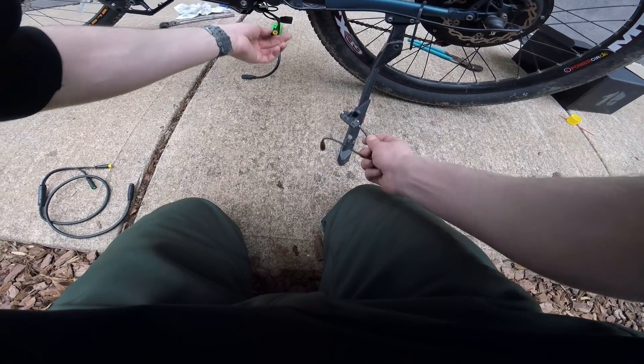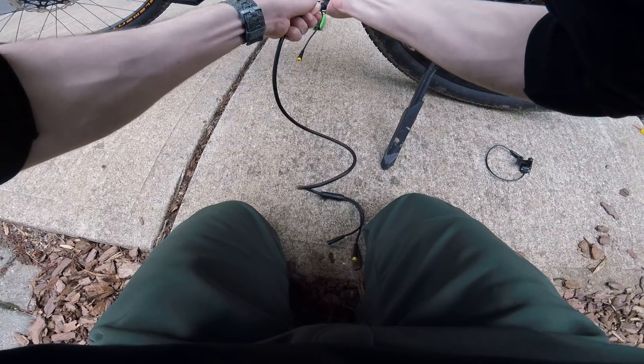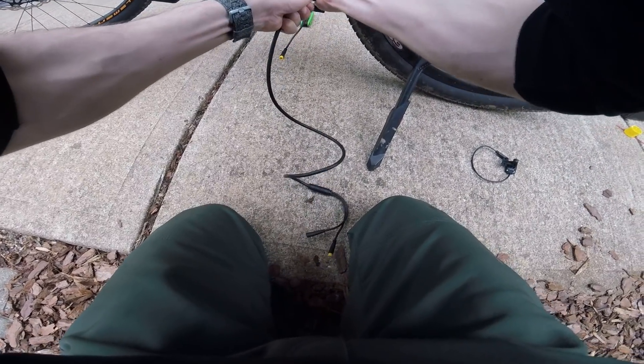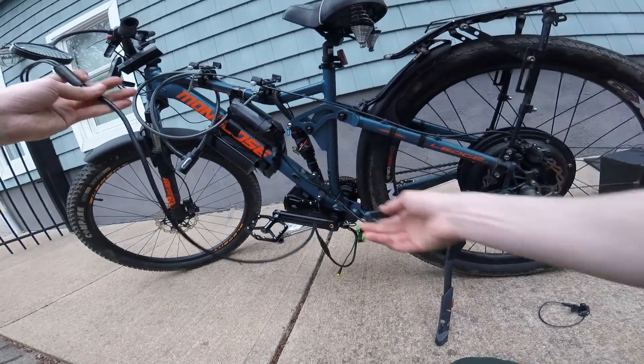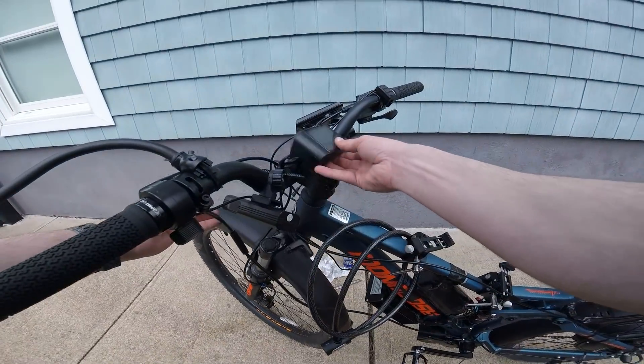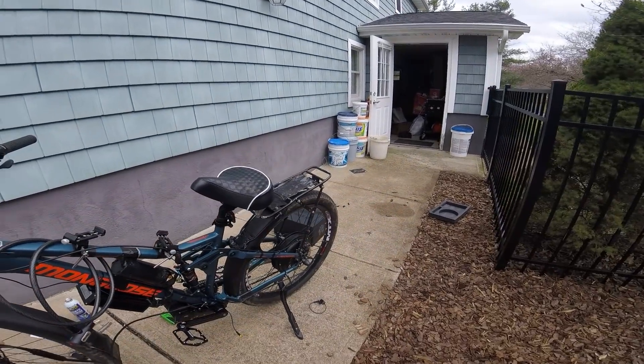The torque sensor is plugged in with the wire tucked away. This one here is the speed sensor that's going to be mounted somewhere over here — I'll do that last. That just leaves this big cable — it's a very tight fit because these are waterproof connectors. Now I've got to route this up to the handlebars. I just have to mount the display and find the throttle, because I already lost it.